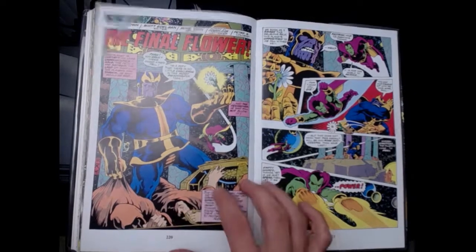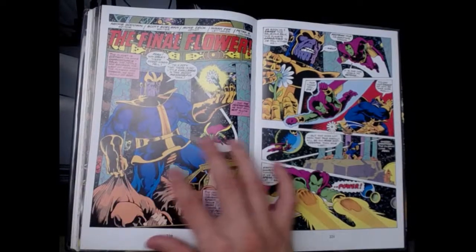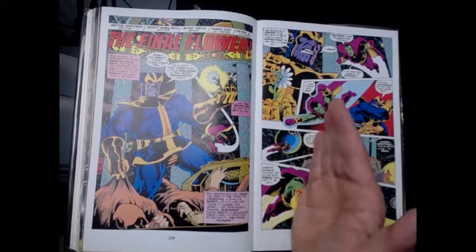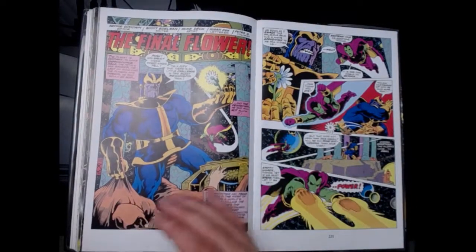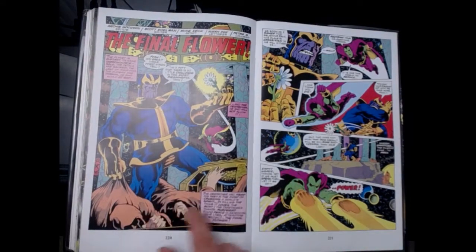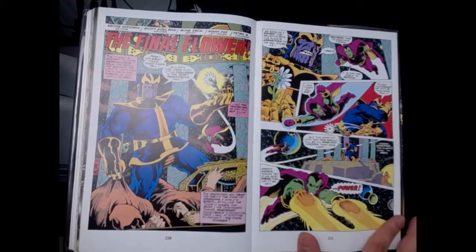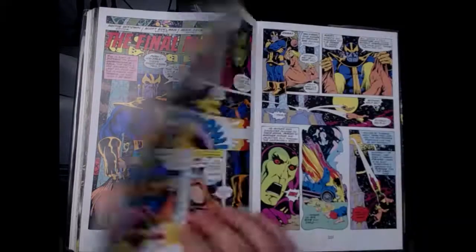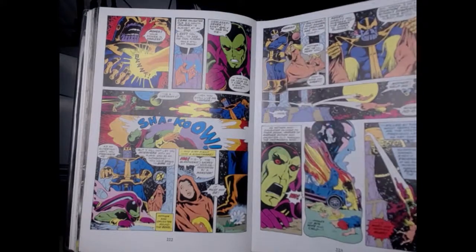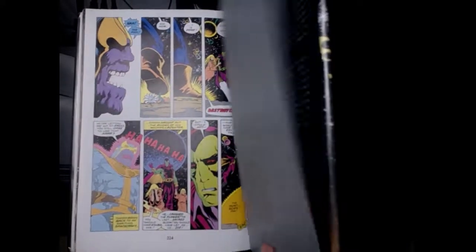This is interesting — there was a bonus comic at the end, and I don't know why they put it here, because it doesn't quite fit with the issues that follow one after another. Thanos kills these monk-like people for this flower, the last flower that they worship, and he goes to destroy it. I don't know why this issue was in here — it was weird.